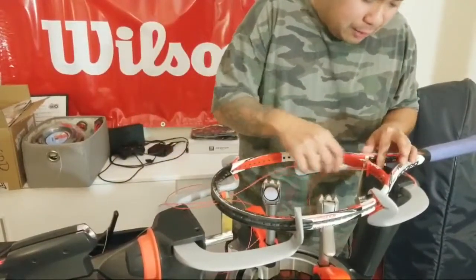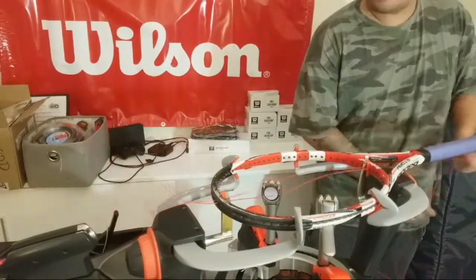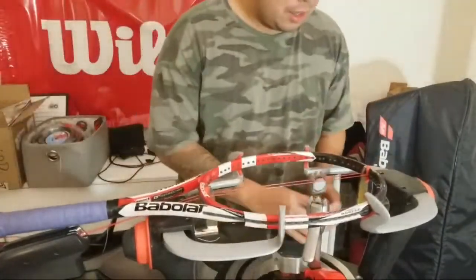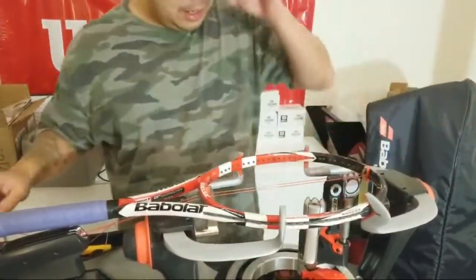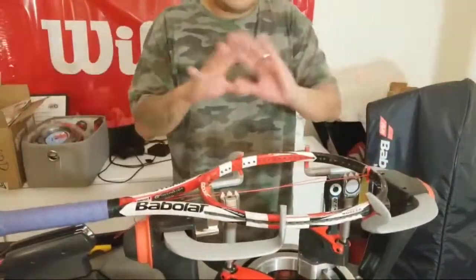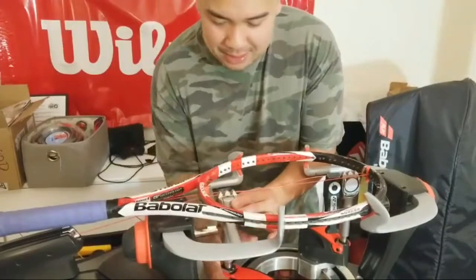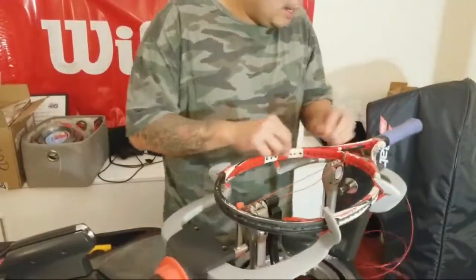I want to start these mains a little different and probably show you on the second one how it's different from what I usually do. Feel free to stop me with questions throughout. What I do is I pull tension on both strings, back it up with a starting clamp. Right now there's no reference tension here — this is just to keep it parallel. Then I'll pull tension on this string, open up my clamp — this is a constant pull — so right now I have reference tension on that string. Just as easy as that. This racket is a Pure Storm Tour, classic old-school.